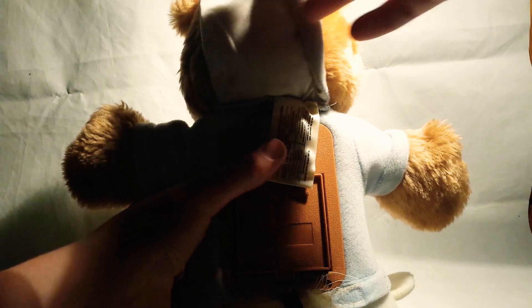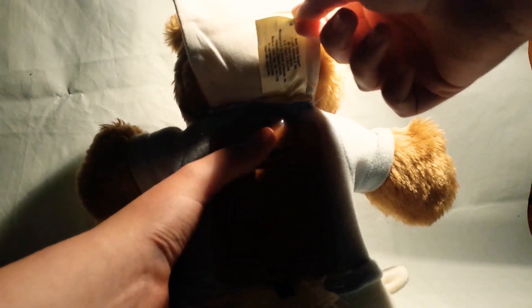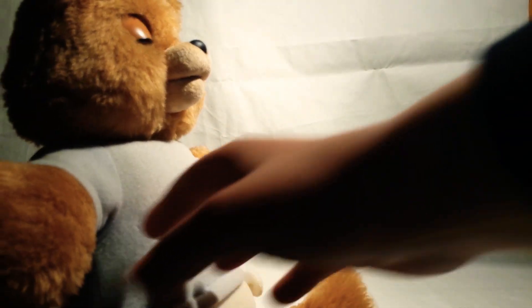Then press on this button. I'm baby teddy. And now he's on.